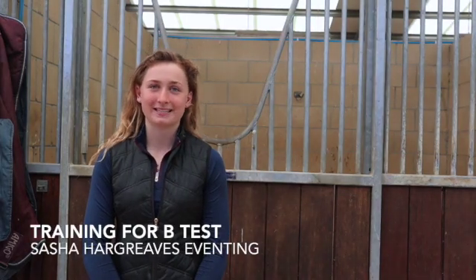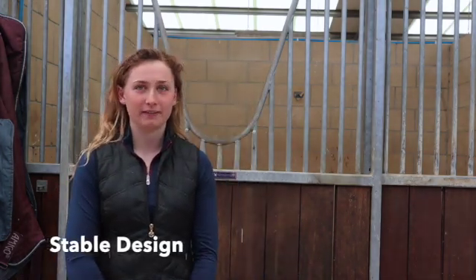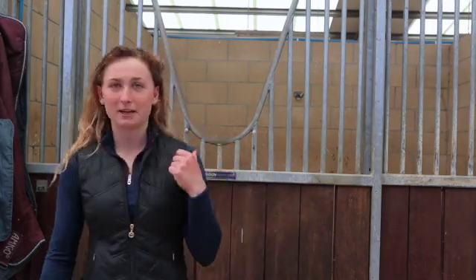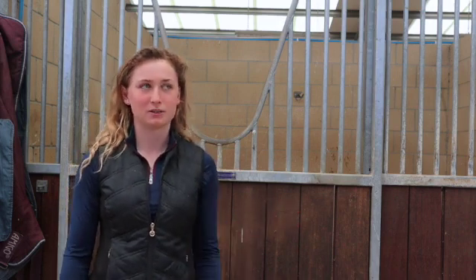This is one of my Training for B-Test series videos. This one is on the part of the syllabus that is about stable design and fitting. I just thought I'd run through what the design of my stables are here, the advantages of different things, disadvantages, and what the other options are.